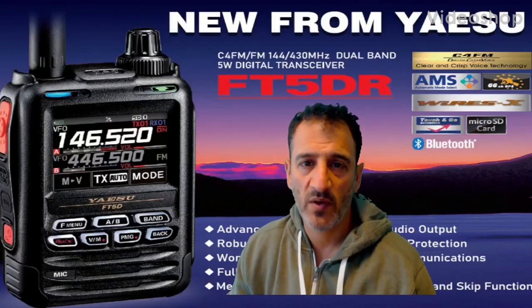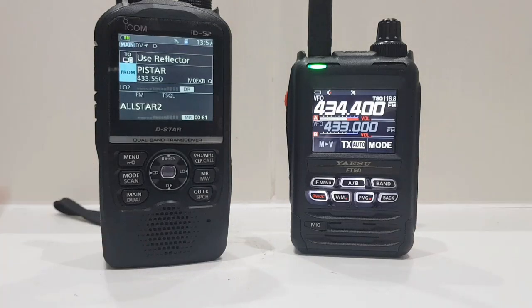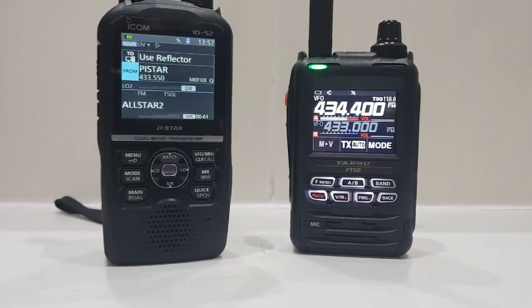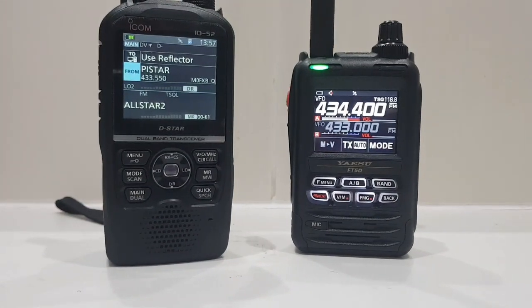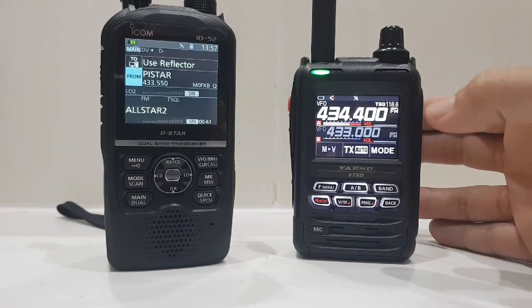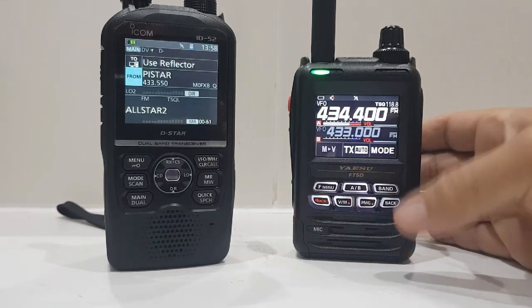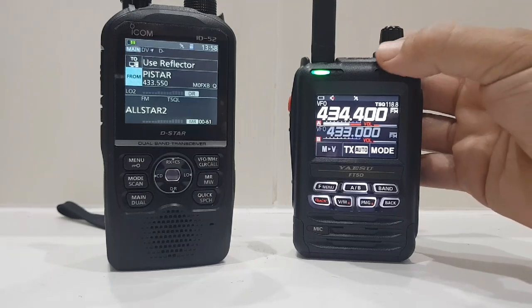M0FXB, welcome to my videos learning how to use the new Yaesu FT5 DR. Just a quick one here - we've got the Yaesu FT5, the latest HT by Yaesu. It's a dual band VHF/UHF, GPS, APRS, Bluetooth, colour touchscreen radio. This is the latest model and it's got a much louder speaker.